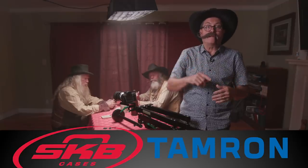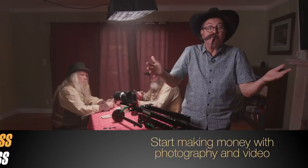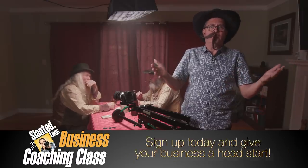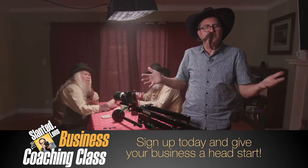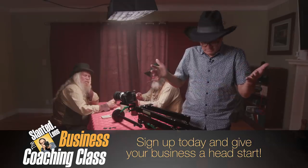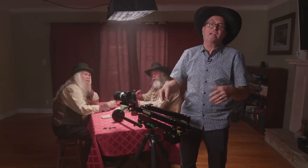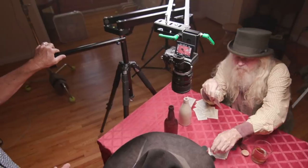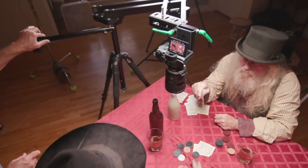Hi, this is JP Morgan. Today on The Sign Language we're going to talk about cinematic camera moves you could apply both to documentary style shooting and to cinema style shooting. We're using the Nine Dot Solutions CPAN arm. The reason we're using this arm is because it gives us both great slider type shots, parallax shots, and crane shots.